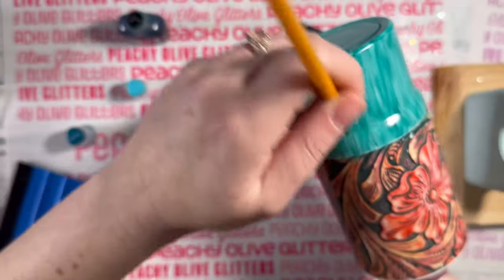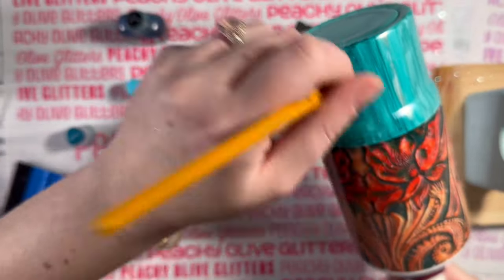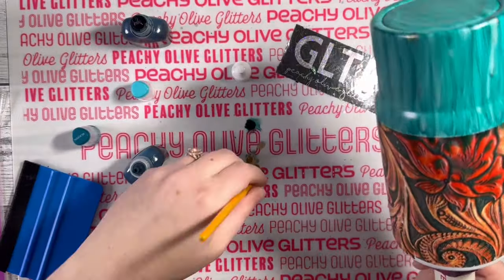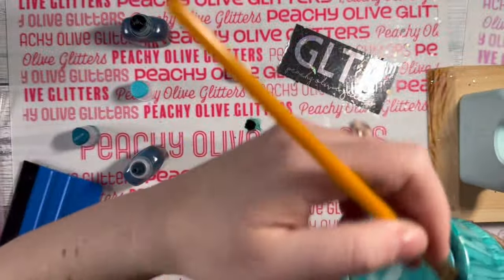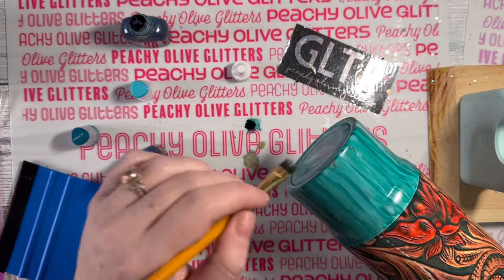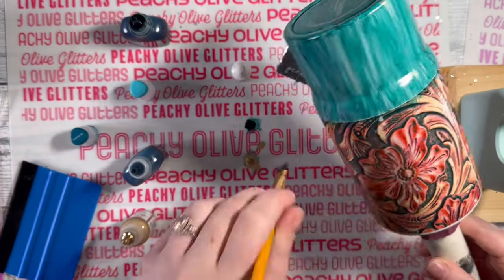Now I'm going to take this bronze alcohol ink — it's a very shimmery, sparkly color. Using the same brush, I'm very lightly going over just random spots or streaks on the tumbler. One thing to keep in mind is the inks almost tend to repel themselves, so when you go in with this other color it almost erases your previous alcohol ink — you really only need a very small, minimal amount.